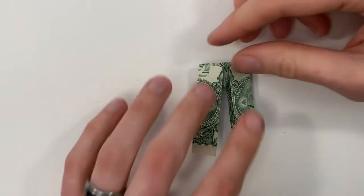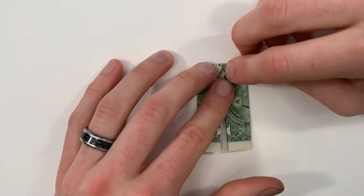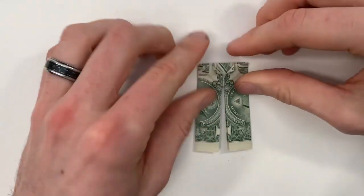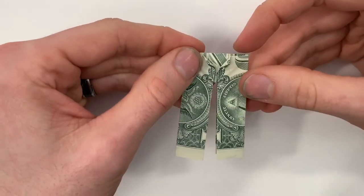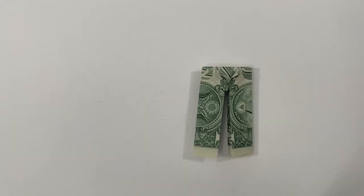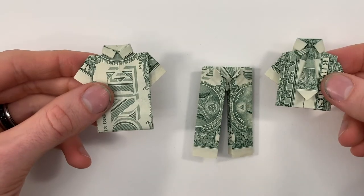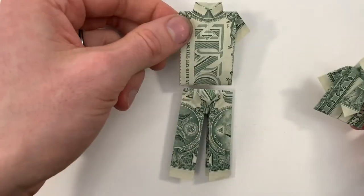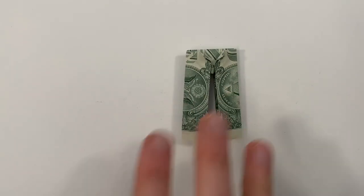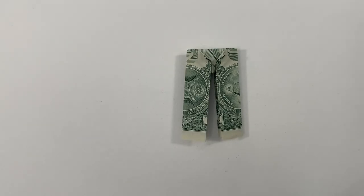And then you can stop there, or you can add a little bit more shaping right here, just folding both of those tips out a little bit. Now we're all done. Right here I'm going to link to some videos for how to fold a shirt or a shirt with a tie, and both of those go really great with this. If you liked this video, make sure to subscribe. Thank you so much for watching. We'll see you next time.